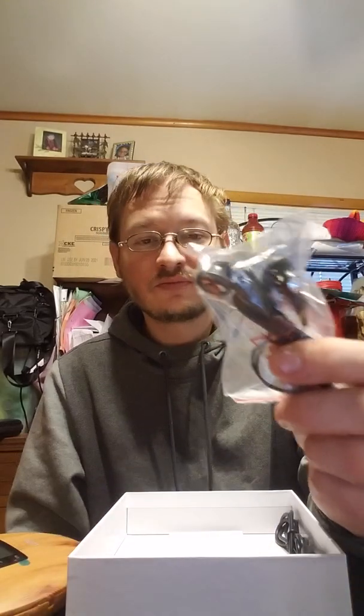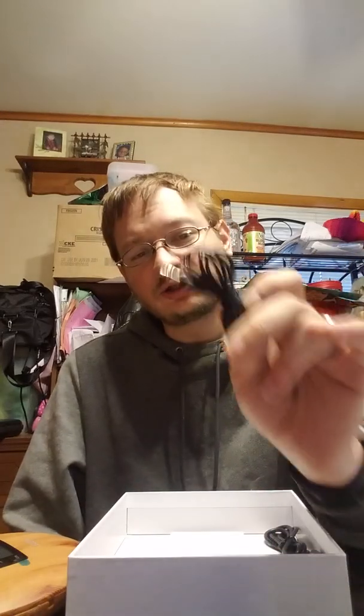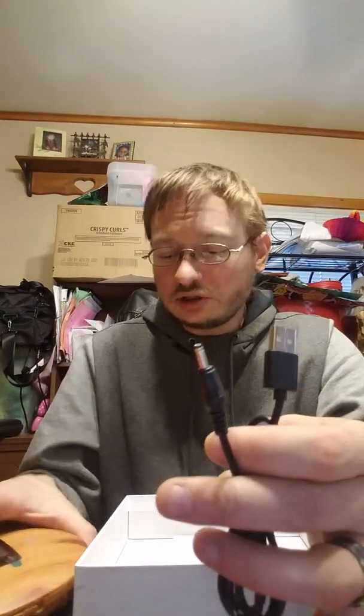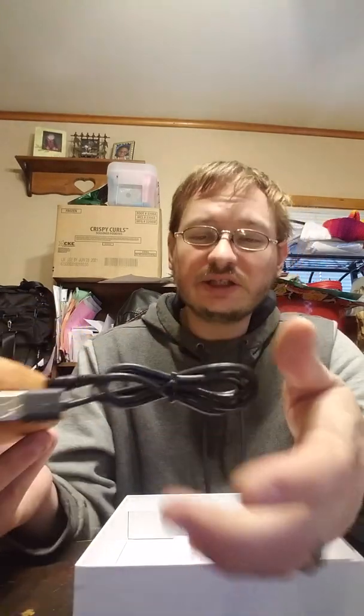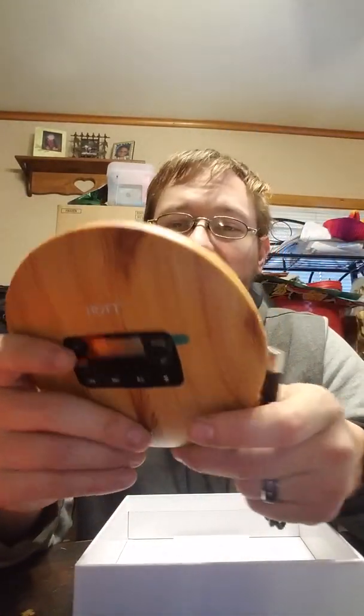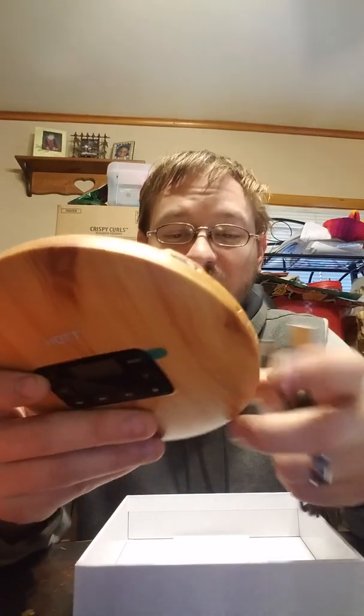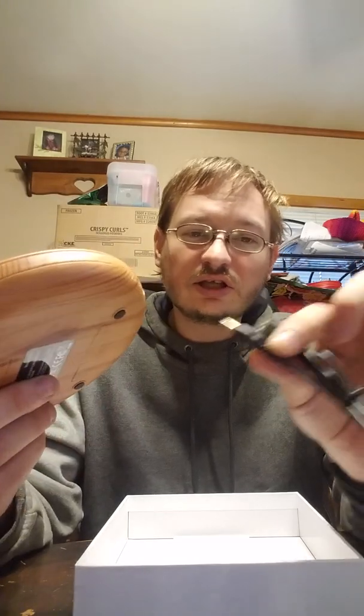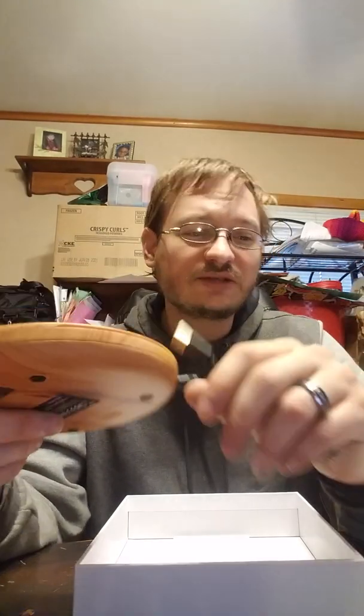It does come with earbuds — packet earbuds. It also comes with a 3.5mm adapter so you can attach it to any kind of Bluetooth speaker or speaker in general. It comes with a cord to plug it in so that you don't need batteries. That was always one of the major sell points back in the day — making sure you had enough batteries. You would always go through batteries nonstop, left and right, and it would always be a hassle. But nowadays you can get USB chargers and get it spun up.